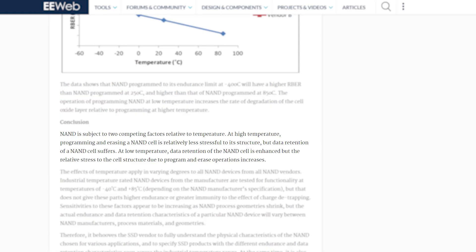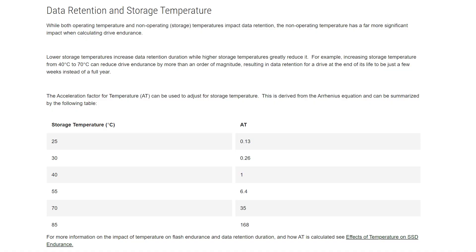The EE Web article concludes that NAND is subject to two competing factors relative to temperature. At high temperature, programming and erasing of NAND cells is relatively less stressful to their structure, but data retention suffers. At low temperatures, data retention is enhanced, but the stress to the cell structure from program and erase operations increases. An article from NI.com says much of the same, and one of their diagrams shows how data retention stacks by an order of magnitude depending on temperature — something really important to keep in mind.